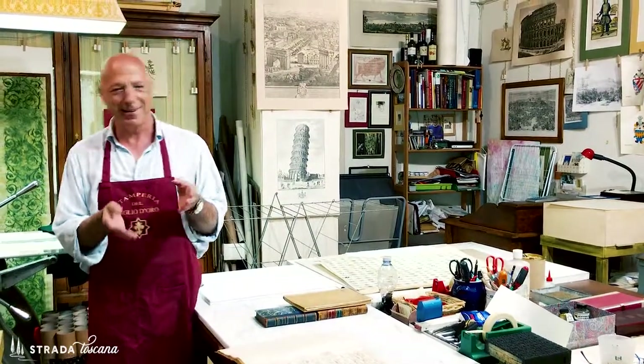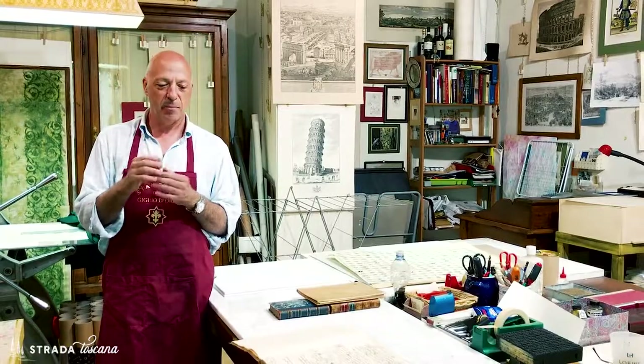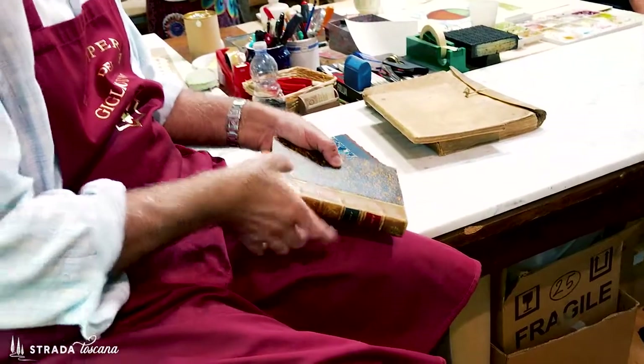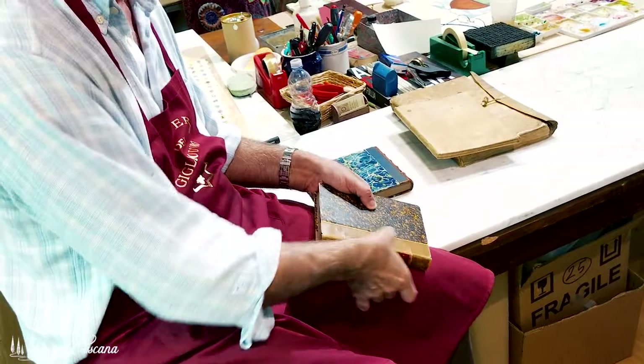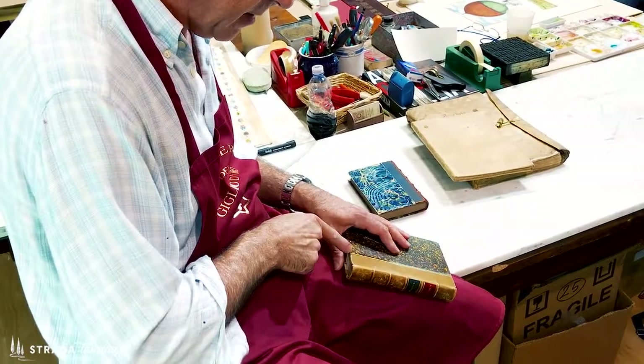Like a lot of artisan techniques, there are fewer and fewer people now in Italy who can do marbled paper. My friend Lamberto has a workshop in Orvieto and he is a paper expert all the way. A conversation with Lamberto is so enlightening about paper in and of itself, but he's also a master of that marbled paper technique.